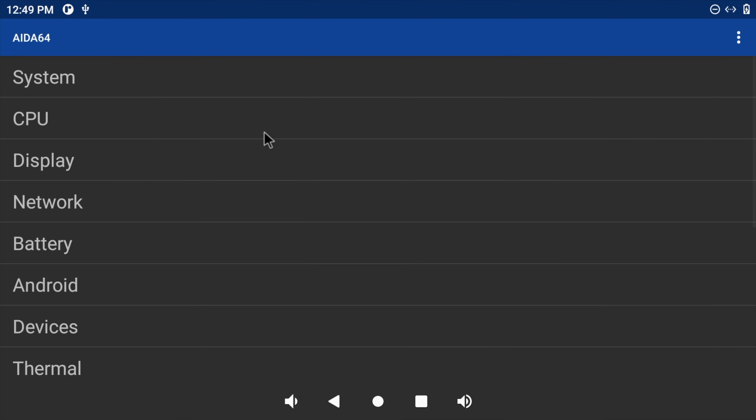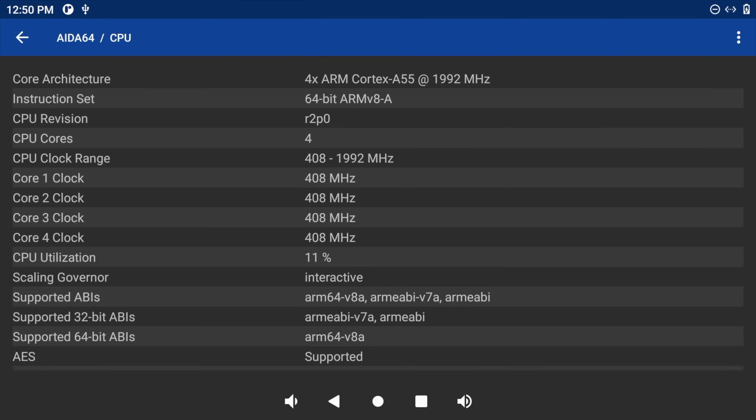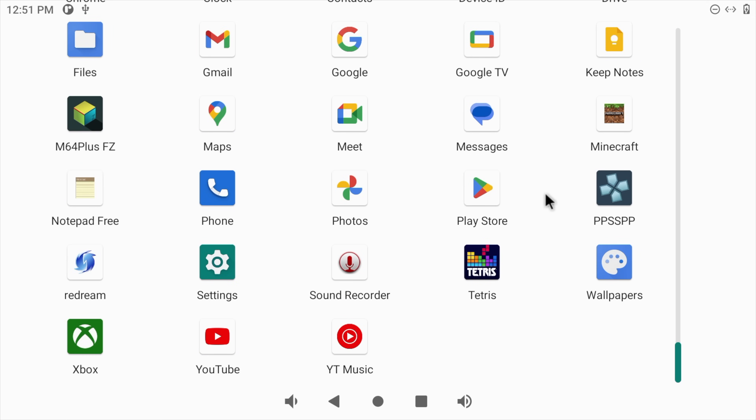Checking out CPU-Z here — we've got that Rockchip RK3568, four A55 cores up to 2GHz, and it will boost up to 2GHz. Now when it comes to video playback on a board like this, unfortunately we're not going to get any kind of Widevine support. It will run Netflix and HBO Max if you wanted to, but you're only going to get SD content.